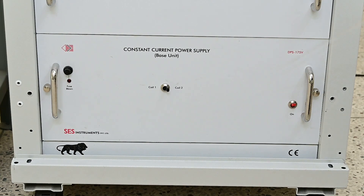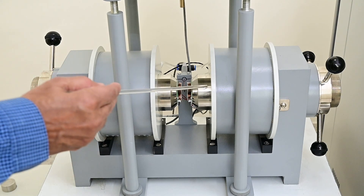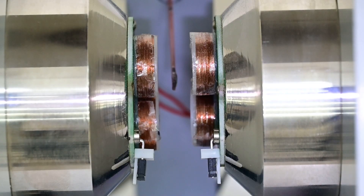Bipolar constant current power supply base unit — under instructions from the above unit, it applies current to the electromagnet in both polarities between plus 3 ampere to minus 3 ampere. Electromagnet EMU-75 is a water-cooled electromagnet having a 75 mm pole piece tapered to 50 mm. A 4 pickup coil set is fixed on the 50 mm gap.